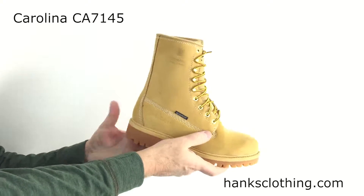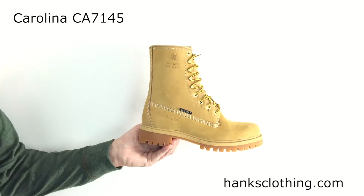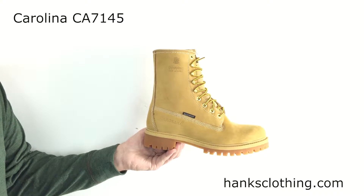It is a waterproof boot, and it's 200 grams of Thinsulate, which is kind of cool. If you're not using this in a work environment, that 200-gram Thinsulate will give you that little bit of warmth if you're out walking around and stuff, but it isn't too much — won't overdo it.